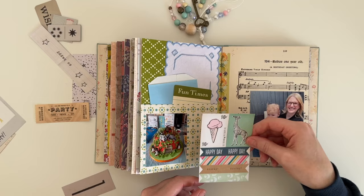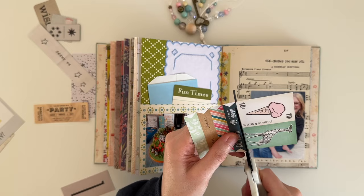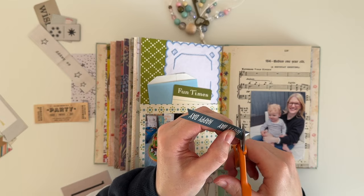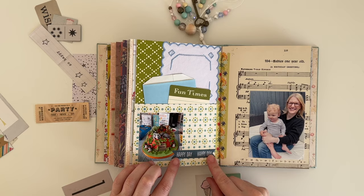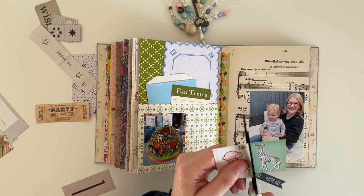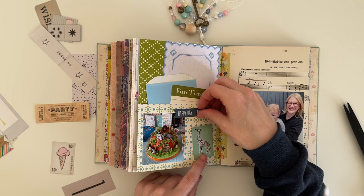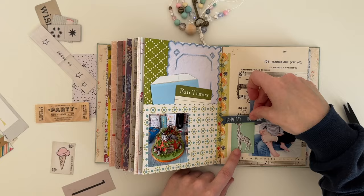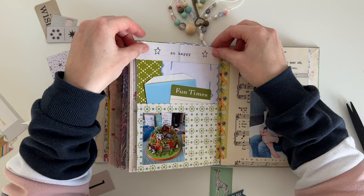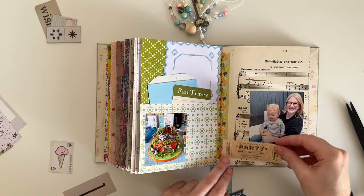I've also slipped a journaling card into that pocket — it's by October Afternoon. Now that my photos are down on the page and I've added some items into the pockets and covered up some of the papers, I'm going through my other bits and pieces on my desk seeing what else I want to add. You'll see me playing around with different pieces of ephemera. I really liked this giraffe piece because there was a giraffe on the cake. I did end up cutting a lot out of this video because I tried pretty much every piece on my desk in every position possible — I kept some of it in and cut some of it out.